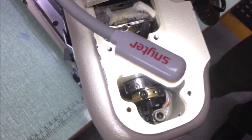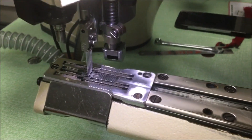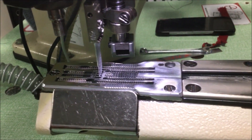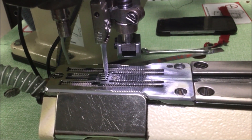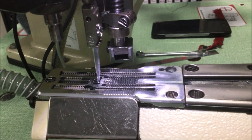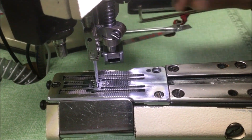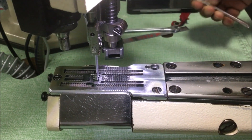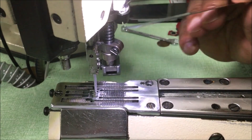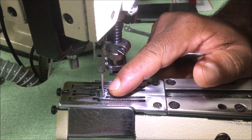We will do the bottom and loosen the bottom. We will rotate the bottom. When the oil is cut, we will cut it out and cut the oil in the bed.